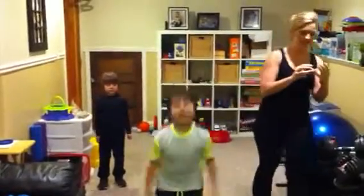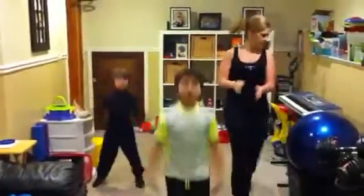We're going to do some jumping jacks in the beginning. Let's go.